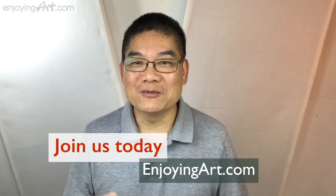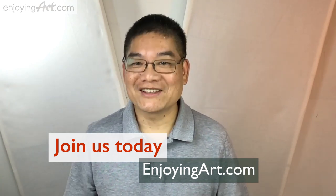Enjoying our global artist community. I want to welcome you to join us today. Let's start this painting.